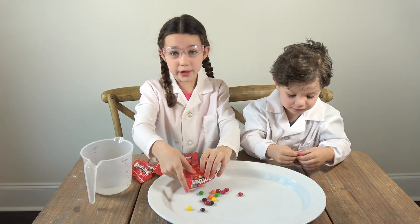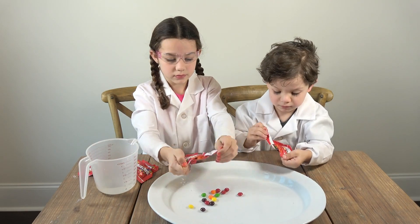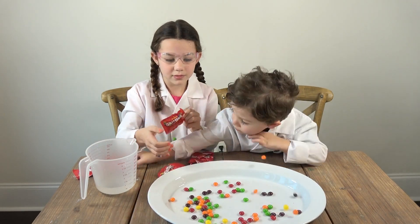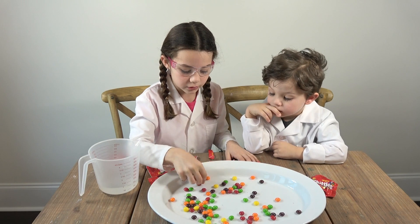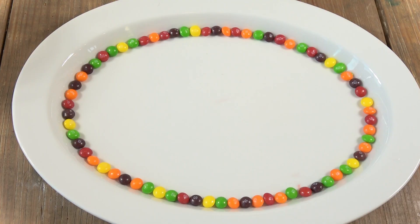You start by opening your Skittles, pouring them onto the plate, and putting them in a circle. You want to arrange them in an outline around the bowl. Here's how it looked after we arranged all our Skittles — it looks like a rainbow, guys!